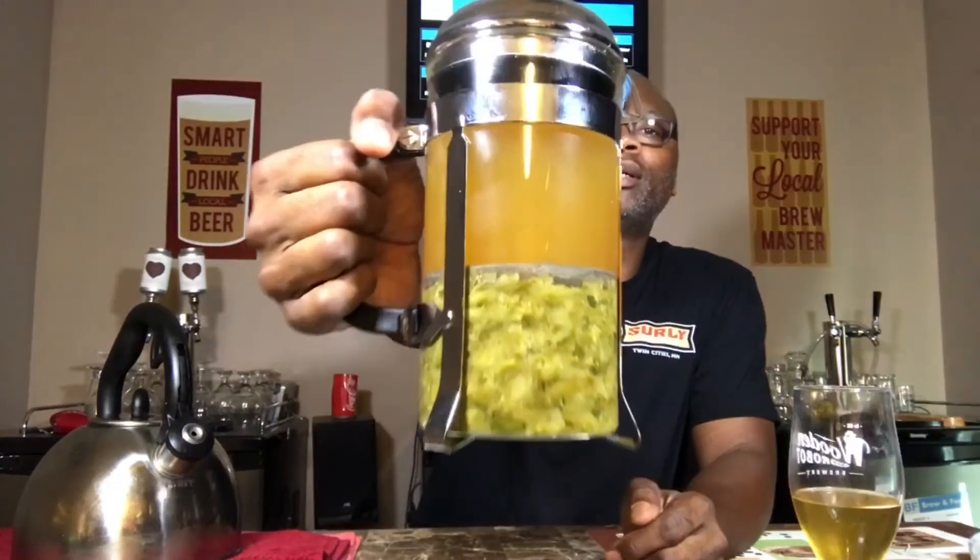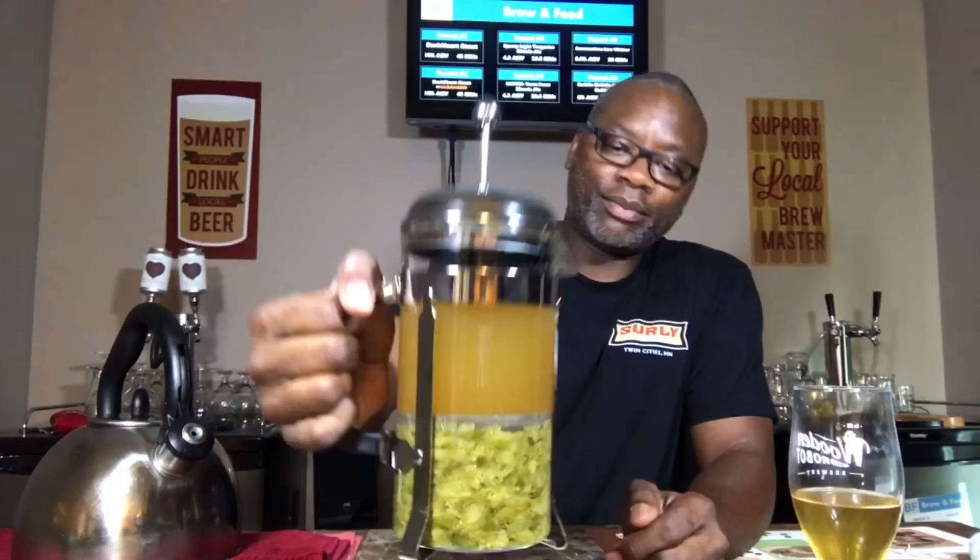So there it is — hop tea that I'm creating. First time doing it. What I'll do is report back on the results a little bit later, maybe after a few days once I've got a chance to let it sit in the beer and see what it is.